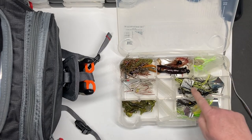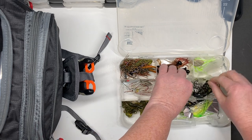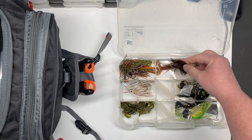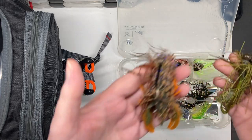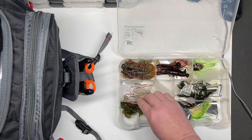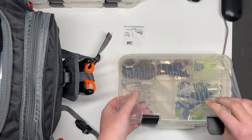Right here's my jigs. I have some Walmart buzz baits — we just bought these this year because we lost a lot of them last year. The kids love throwing these, so I always buy the cheaper ones. That way if they lose them, it's not a big deal. I got them in different colors. Some chatter baits, some football head jigs, and crawbugs — I love these. Peanut butter jelly is my favorite color, and this is my green pumpkin. I just love throwing these jigs — they go through the weeds well. Got some white ones too, and then just some grub-type stuff. They just work really good in my area.